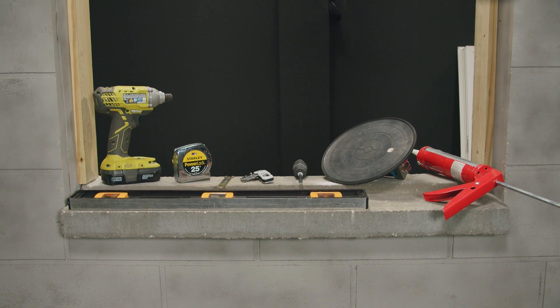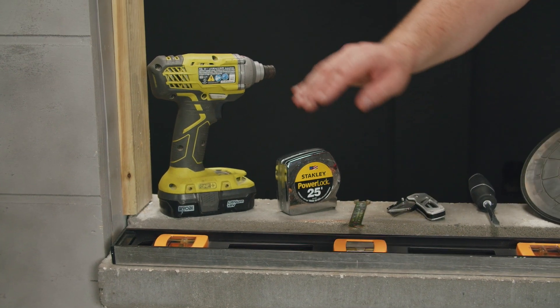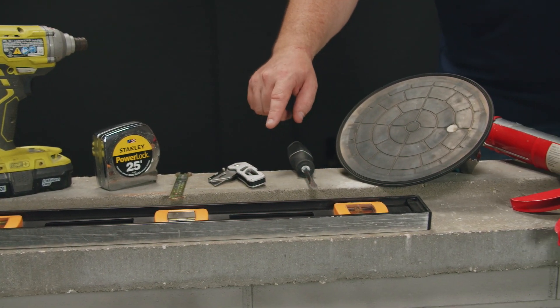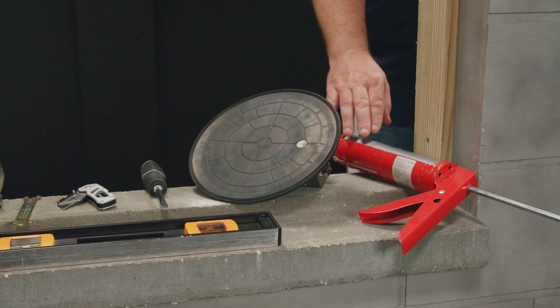Here are some of the suggested tools you'll need for this install: starting with the right size level, impact cordless screw gun, tape measure, adjustable flat wrench, razor knife, flathead screwdriver, glass suction cup, and the appropriate sealant.